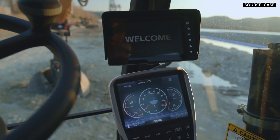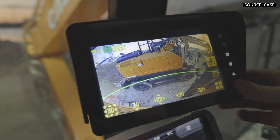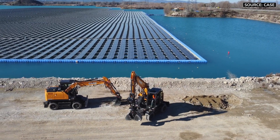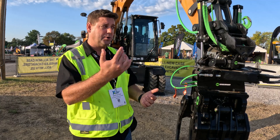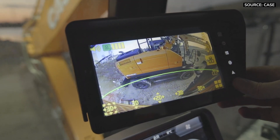The added safety of the 360-degree camera with object detection is a great feature. Whether you're moving down the road or statically digging, you know exactly what's going on in your surroundings at all times. The machine will actually alert you if someone approaches — you can see it on the monitor because it highlights them for you.